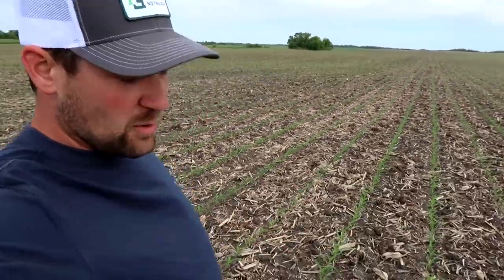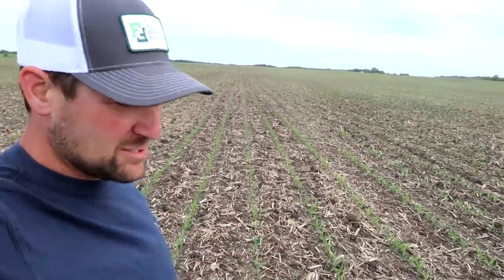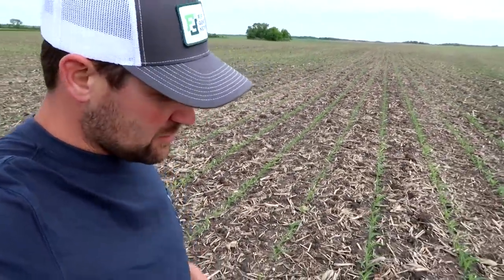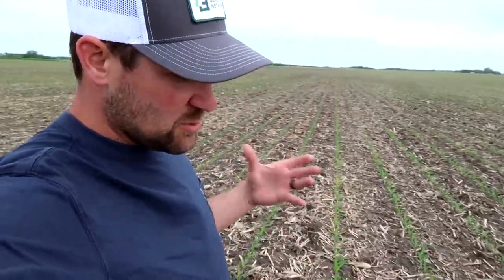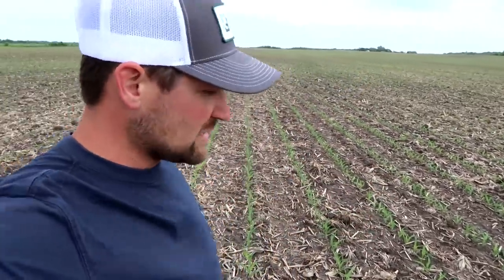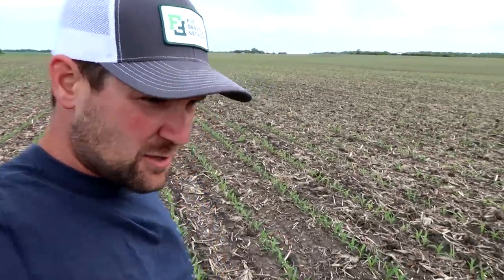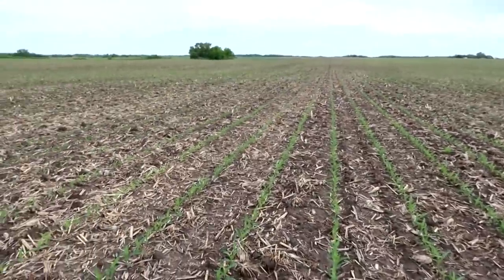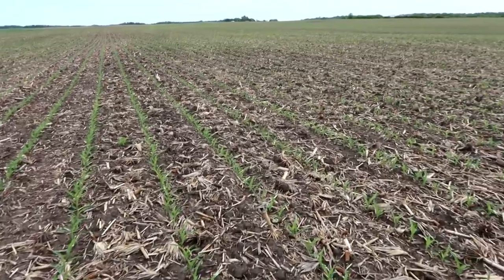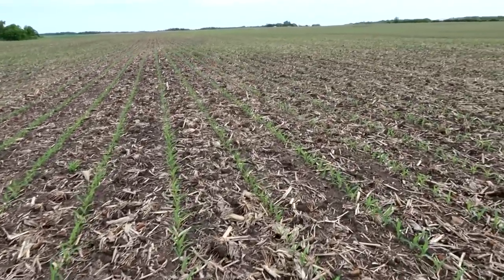This field here is corn on corn, meaning this was corn last year and it's corn again this year. We usually rotate between corn and soybeans, but because of the markets this spring we did plant this extra field of corn on top of last year's corn stalks. Usually around us this corn tends to be a little bit slower coming up because the soil is a little bit colder with that extra residue. But this doesn't look too bad — I'm pretty happy with what I'm seeing here.